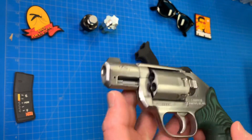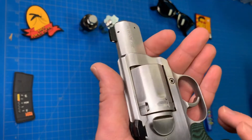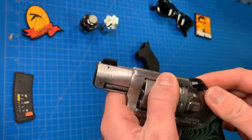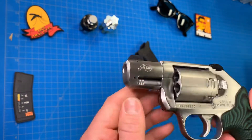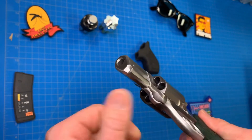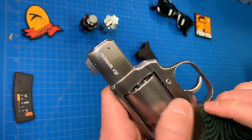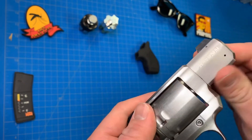Fit and finish on this gun — that was one thing Kimber really went on about, and I got to say they did a good job. All the edges, including the front and back of the cylinder, all leading edges — everything has been smooth. There are no rough edges, nothing's going to grab or dig into your hand. Really did a nice job smoothing out this gun. It's like a brushed stainless finish, and a really good job.